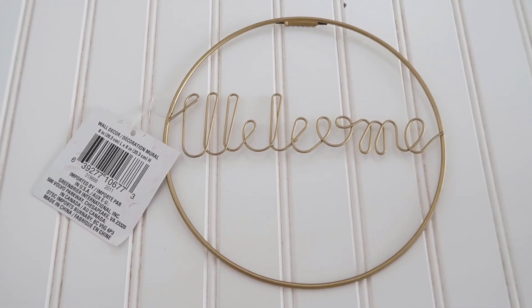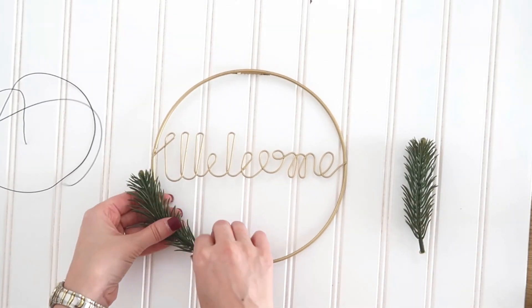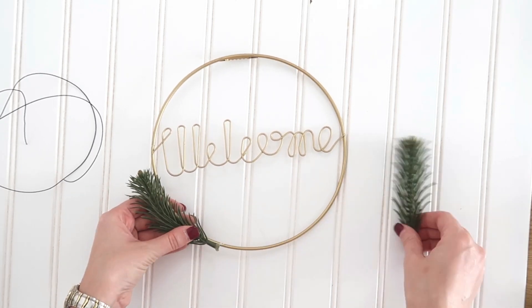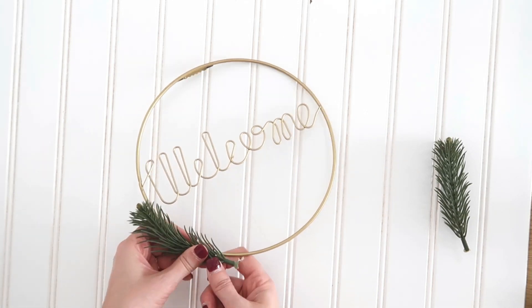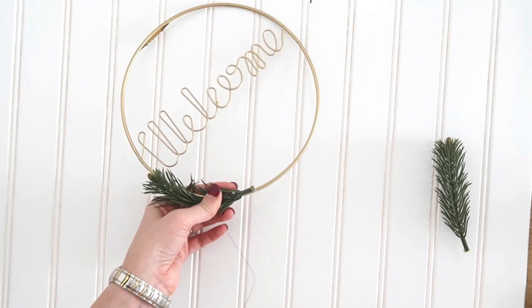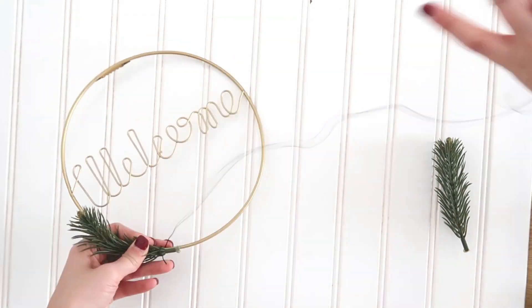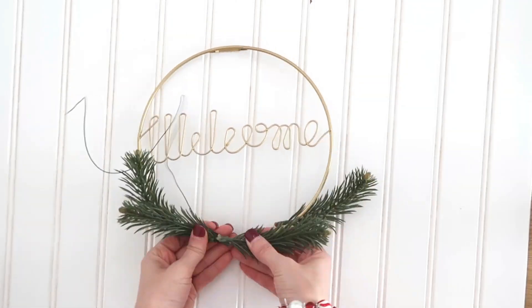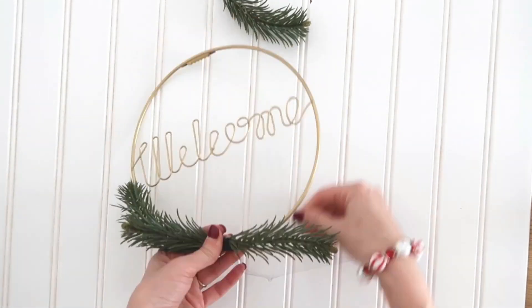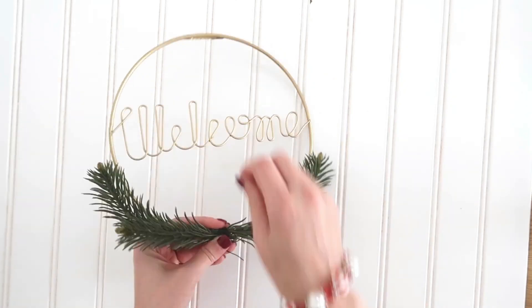So this was my favorite wreath from this year. This is a little welcome wire wreath from Dollar Tree, but if you can't find this, you can use an embroidery hoop in the place of it — it won't have the welcome on it, but it still will look really pretty, especially if you paint or stain your embroidery hoop. I thought it'd be really cute and simple to just wire on a few pieces of greenery onto the bottom of this wreath, keeping it simple and sort of simplistic. So just a few pieces of that evergreen greenery on the bottom, and then I also added a couple pine cones onto the bottom too instead of a bow — it just kind of covers up where all of the greenery meets in the middle.